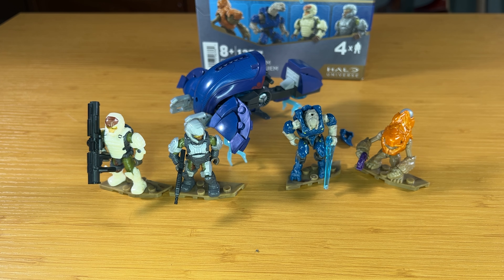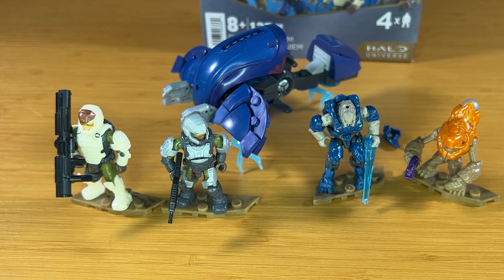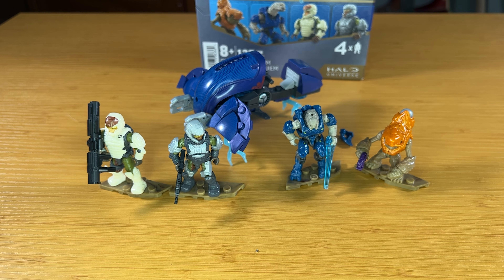That brings me to the end of my review of the Ghost of Requiem. Let me know what you think of this set in the comment section down below. If you enjoyed, leave a like, and if you're new here, don't forget to subscribe. Thank you for watching, and I'll see you in the next one.